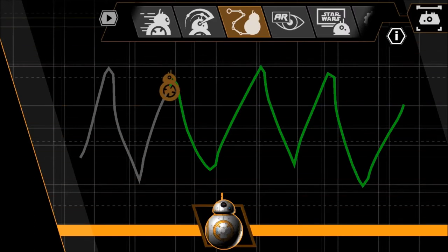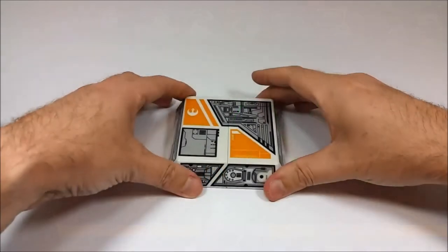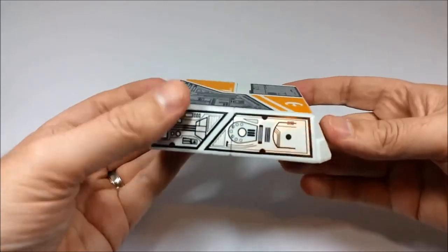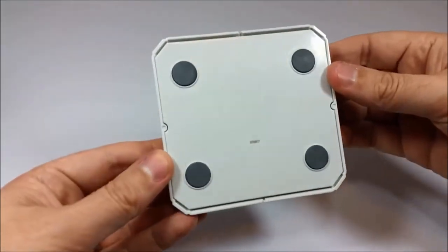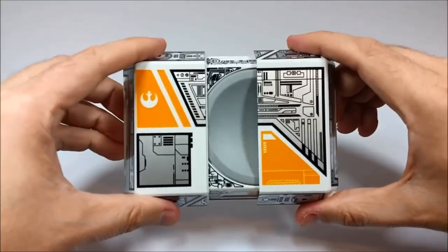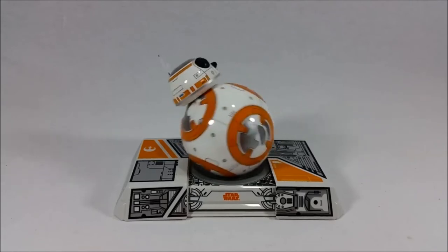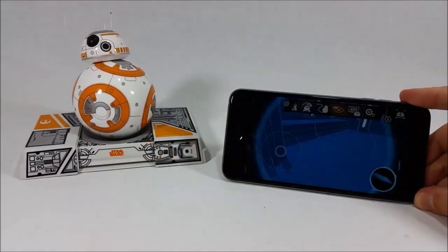The main thing that differentiates this year's BB-8 from the original 2015 release is the inclusion of the all-new droid trainer hardware. The droid trainer is essentially a small platform with a concave indent for BB-8 to sit in, allowing him to roll around without zipping all over the place. It's a great way to keep BB-8 stationary while you test out features — he can roll as fast as he wants in any direction without actually going anywhere, which is perfect because these small droids really love to take off.